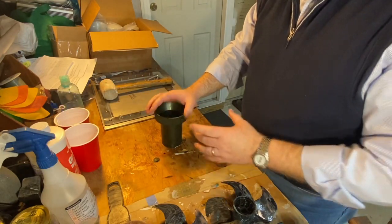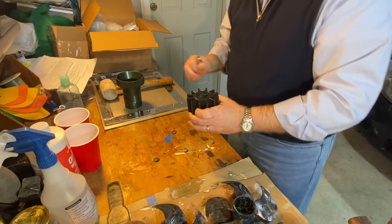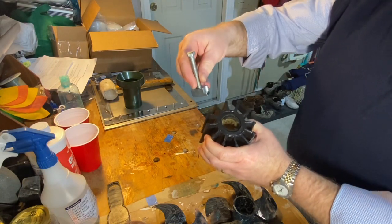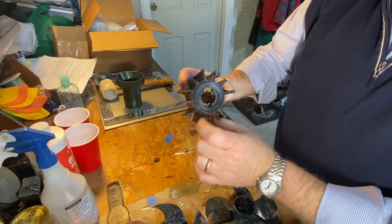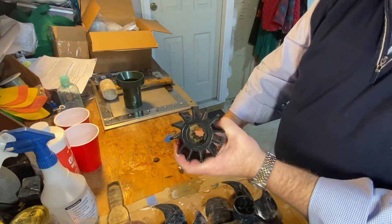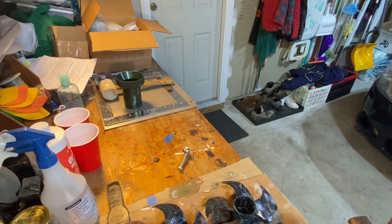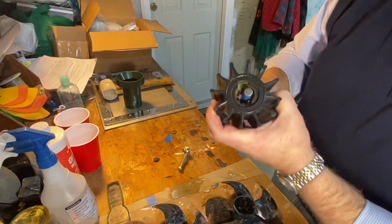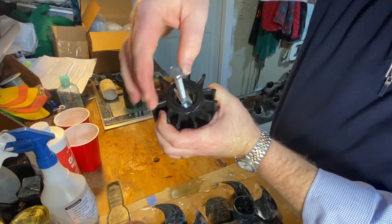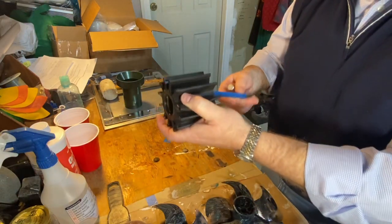Much easier than trying to use the tie wrap method. Now something I like about the SMX impellers is that they come with this shaft impeller removal tool, and the impeller is designed with this metal toggle or recess. The way this works is when it's on the shaft, it locks in place. Then as you screw this in, the center pin will push on the shaft, and since it's locked in, it'll pop off. So that should make it much easier to remove an impeller.